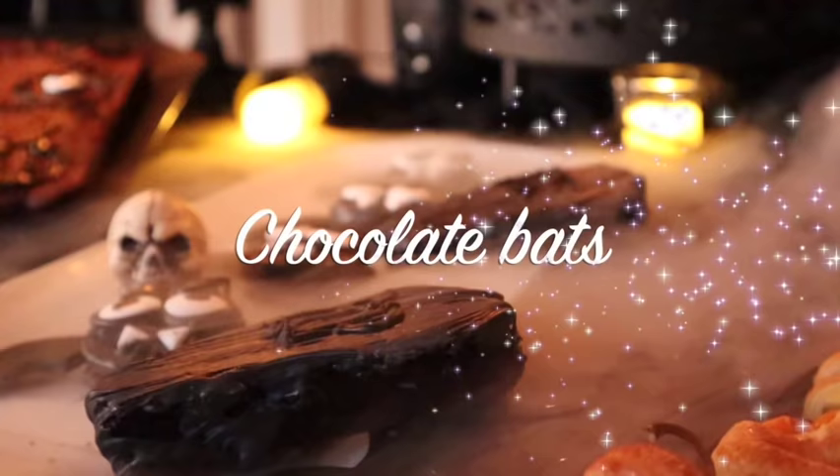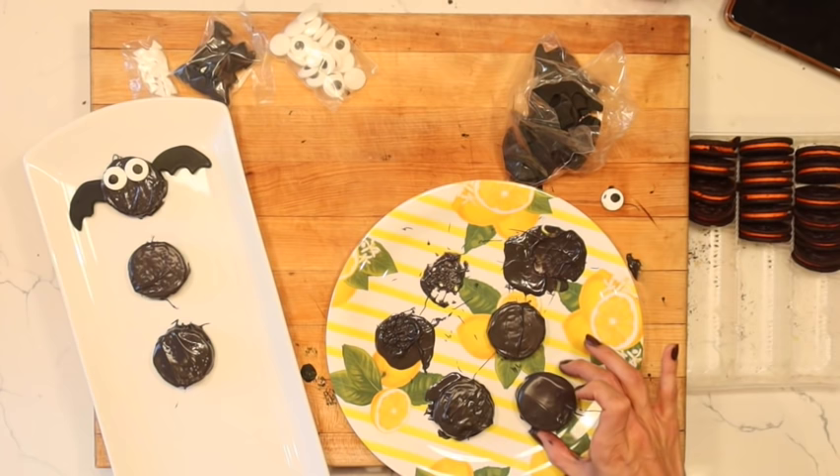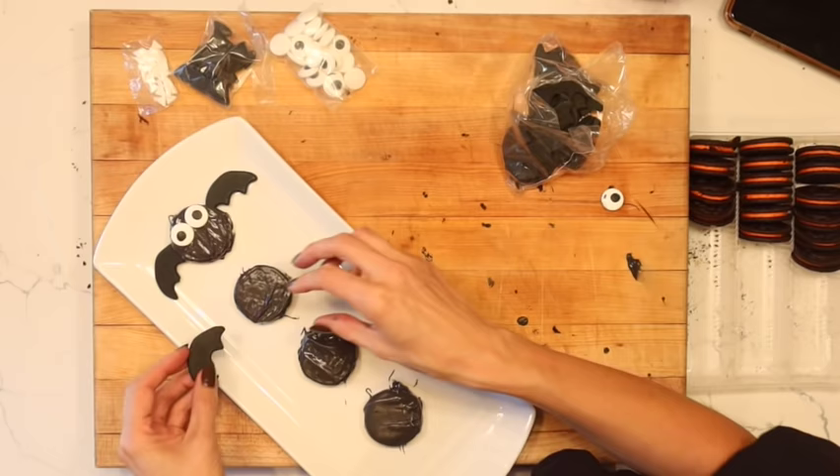Our next recipe is beyond simple — we're just going to add a little bit of leftover chocolate milk to some Oreos, stuff in some cute little bat wings and some eyeballs, and make these little vampire Oreos. I love this; it's so simple but the way it all comes together on a tablescape just looks so delicious.